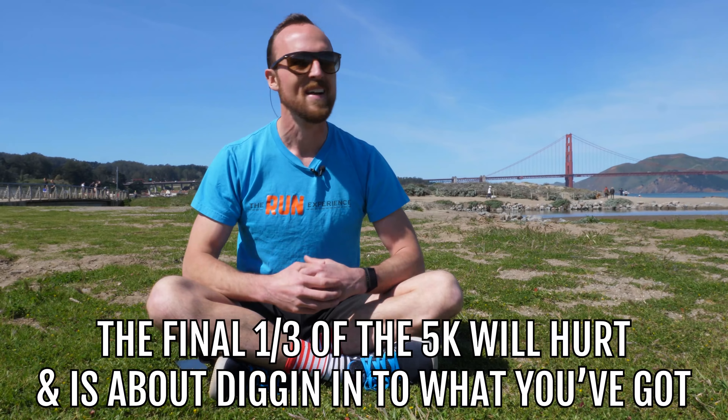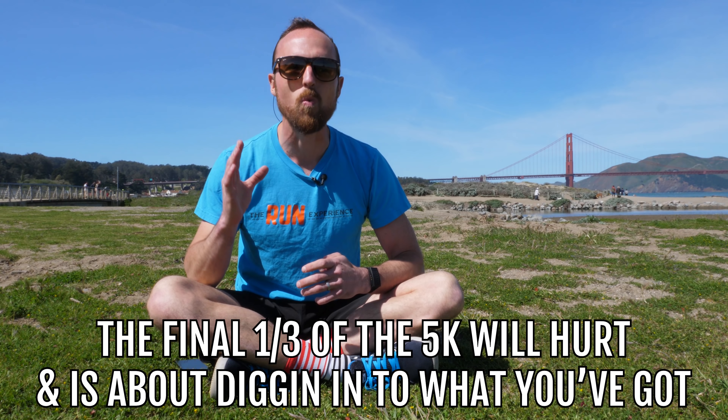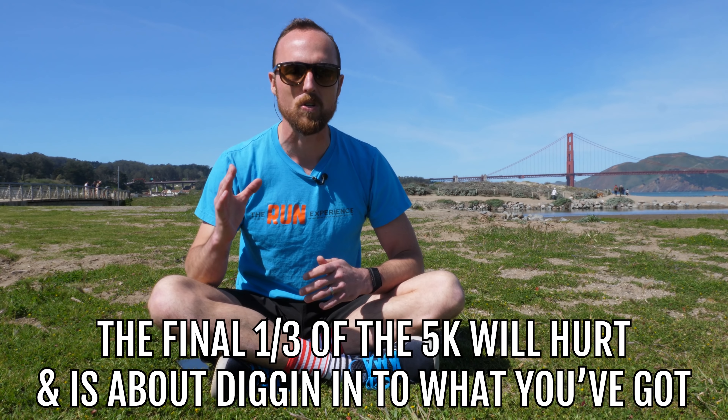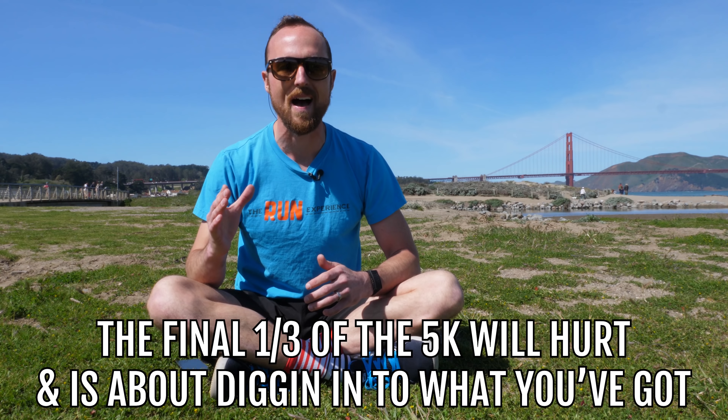That final third is going to hurt. You know it's going to hurt. And the better runner you are, the more you want it to, because you know you're really pushing yourself to your limit. That last third is all about digging into what you have and thinking back on all the training you've done to get yourself here. The first mile doesn't matter. The second mile doesn't matter. It's all about that last piece — that's where the training really counts. So dig in, invite that hurt. If you've done those last two pieces and trained and prepared well, you are going to set yourself up for an incredible 5K.